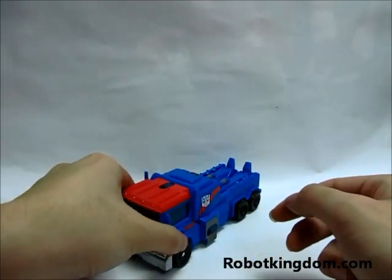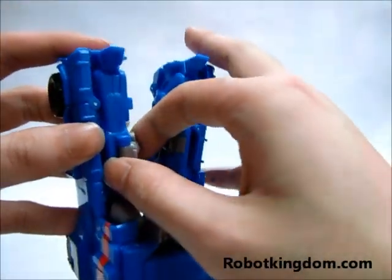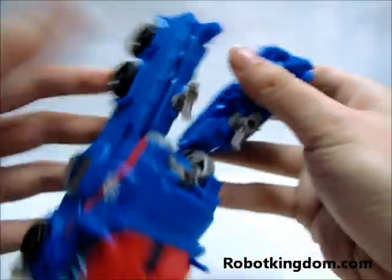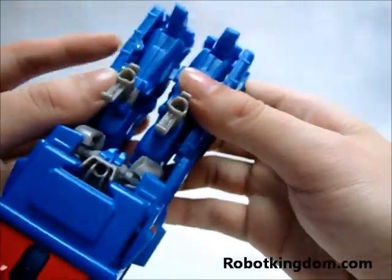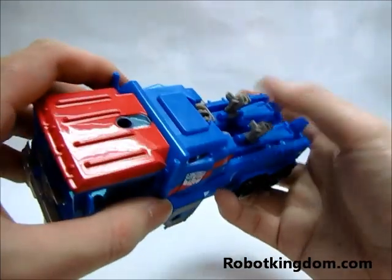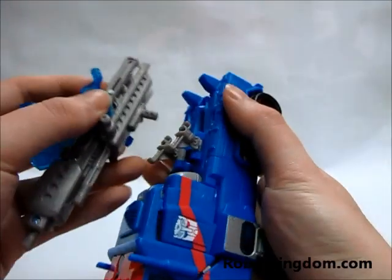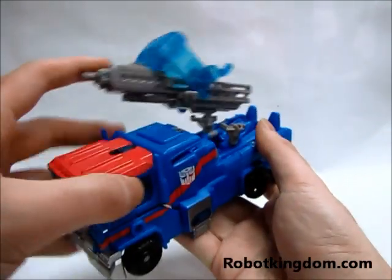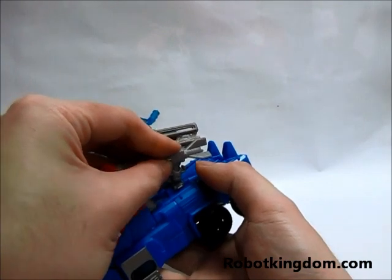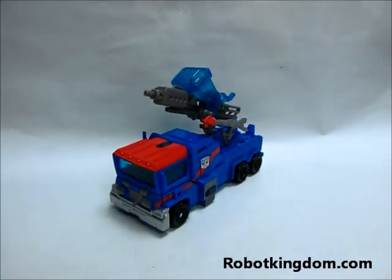If you want to install the weapons, then you need to put them on the other side and pull this out, and flip these two parts out. There are two joints for putting the weapons in, so you can install the two weapons onto these two joints. This is the complete transformation of Ultra Magnus from Transformers Prime Voyager Wave 4.